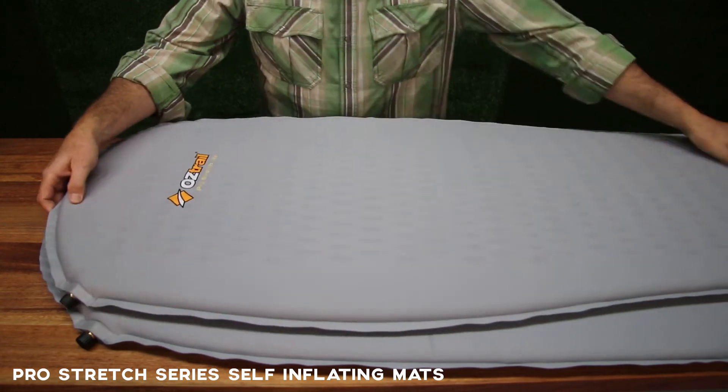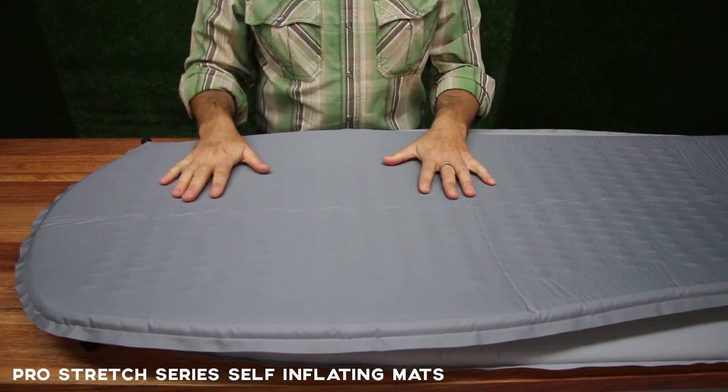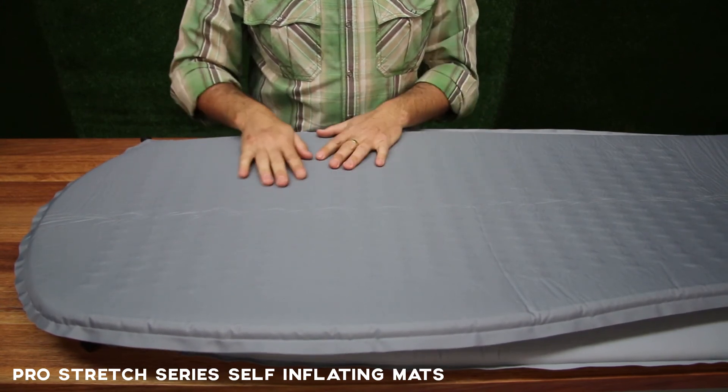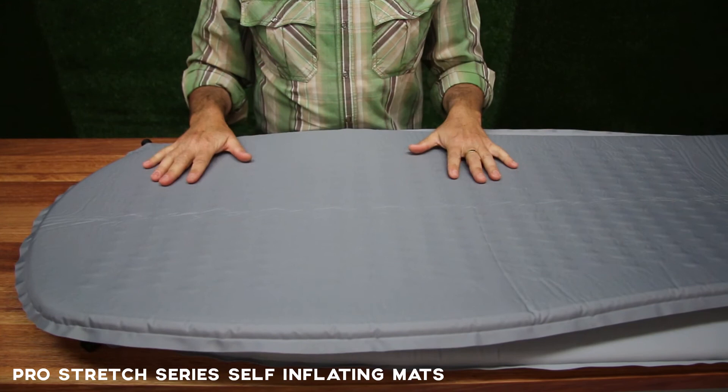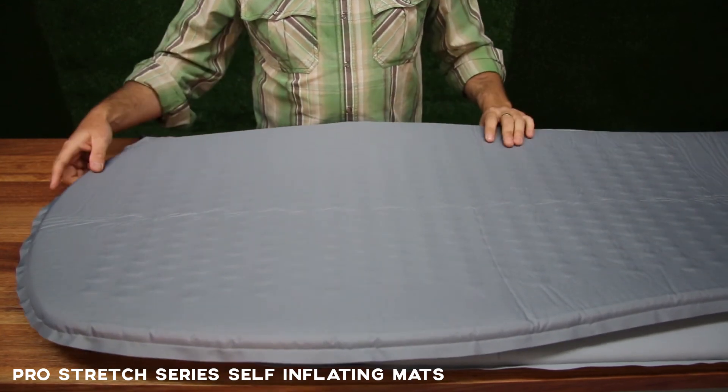The bottom is 150D — 150 denier — hard-wearing polyester TPU fabric. Once again, really going to be great on a tent floor or directly on the ground even. Going to keep you nice and warm and nice and dry.